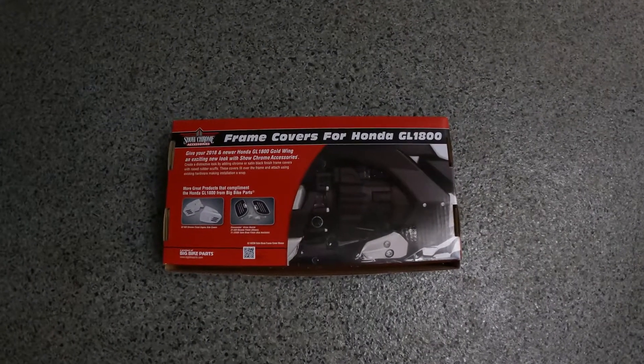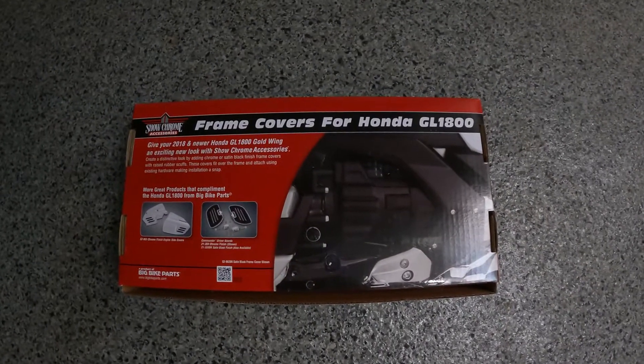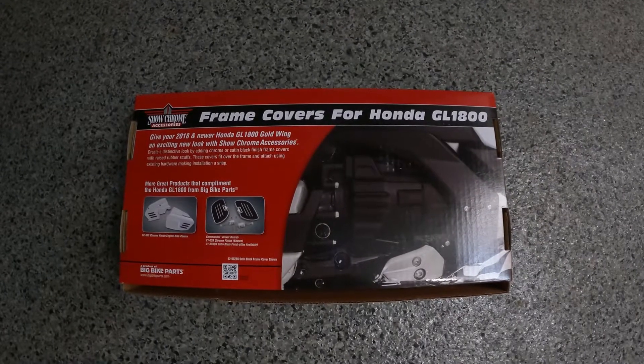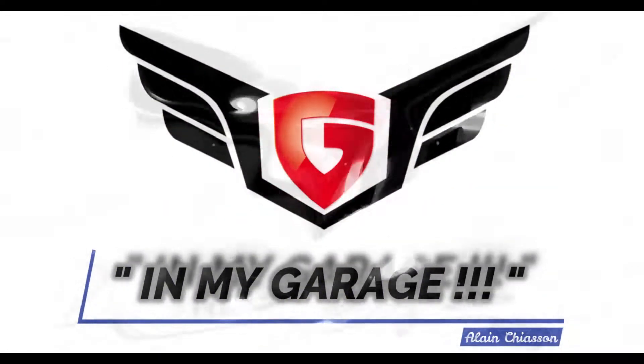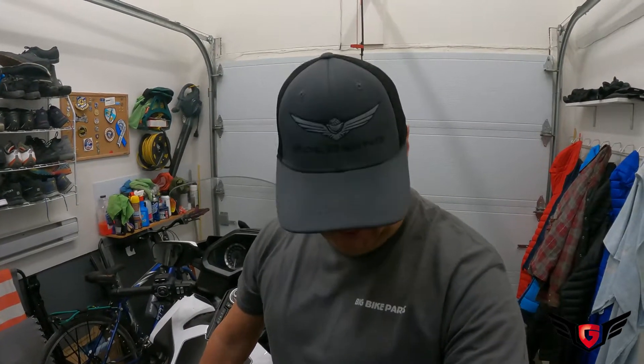Today in my garage we're installing the frame covers for the Honda Goldwing 2018 Plus from ShowChrome Accessories. Welcome back to this brand new episode of In My Garage. As you can see I'm proudly wearing my Big Bike Parts ShowChrome Accessories t-shirt that I just received in the mail along with some new parts to install.